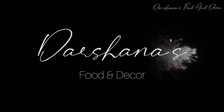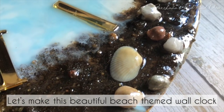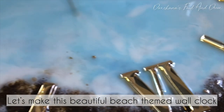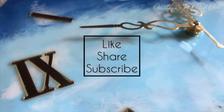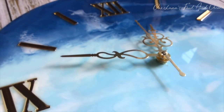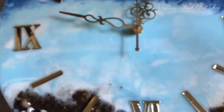Hello everyone, welcome back to my channel. I'm extremely sorry for not uploading any recipes or other videos — I was very much absorbed with all my other projects. But let's begin with this beautiful ocean theme resin clock. I promised to bring this in my last video, but due to some reason I wasn't well and I didn't get much time to edit the video.